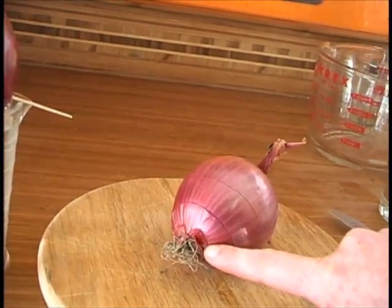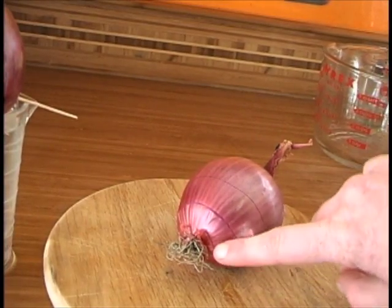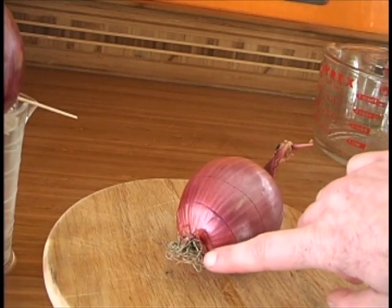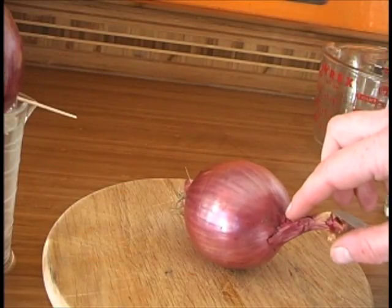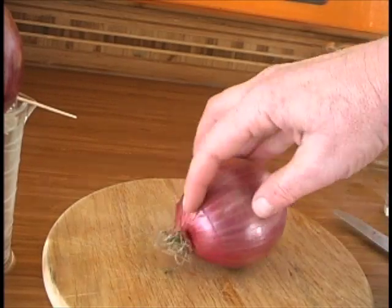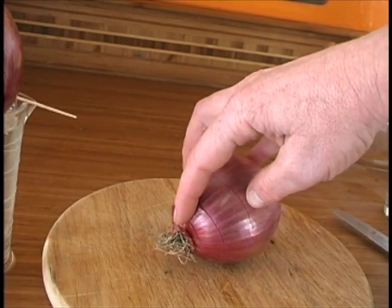If you don't have visible roots on your onion, it's okay. Just look for the bottom of the onion where the roots used to be. Don't cut on the side of the onion where it would sprout — cut down near where the roots are, or where the roots used to be if they've been pulled off.